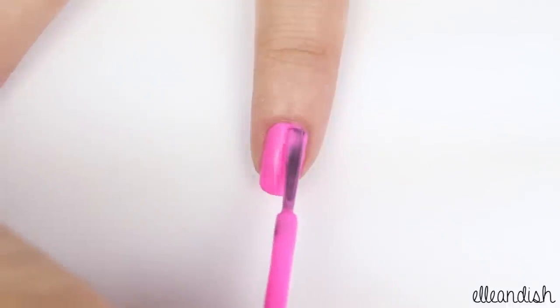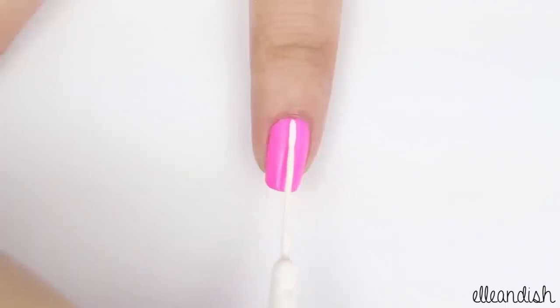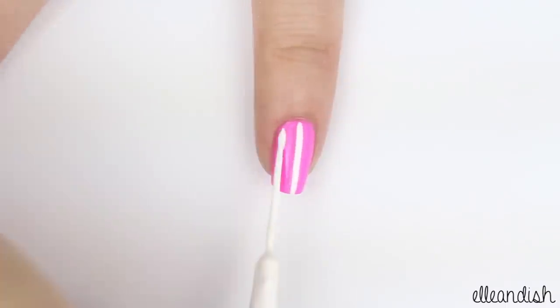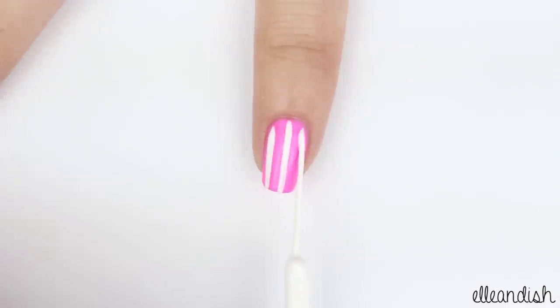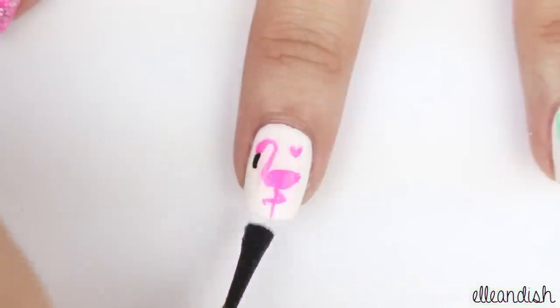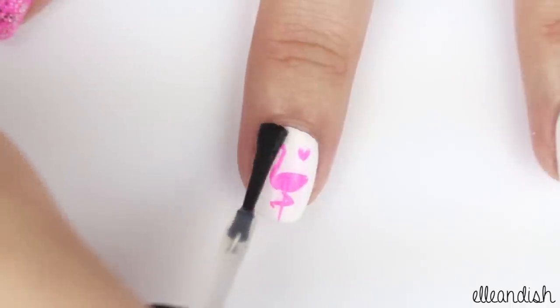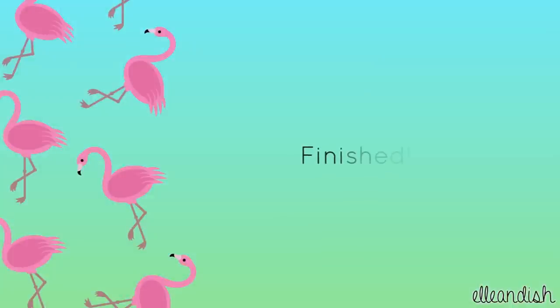Now apply the same neon pink on the pinky nail, then add some white stripes using a striper. With the freehand or the sticker method, apply top coat to seal the design. And now your summery flamingo nails are finished.